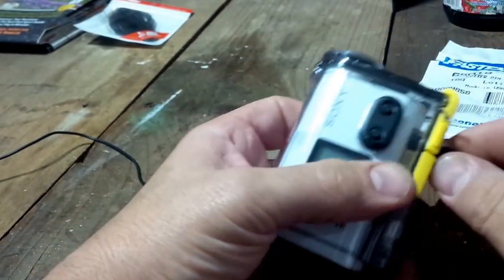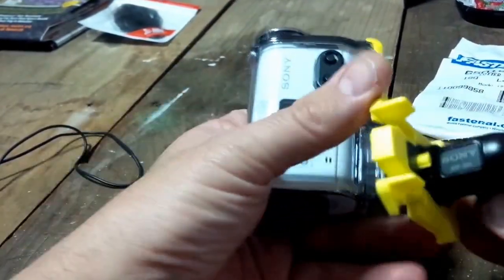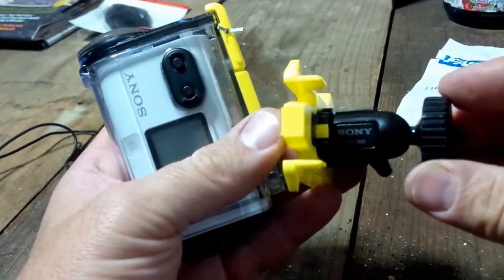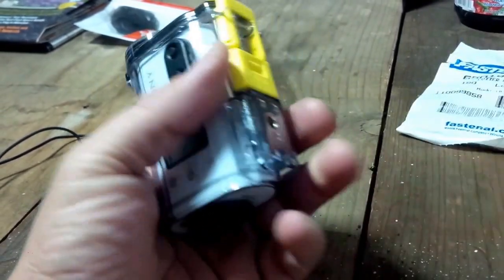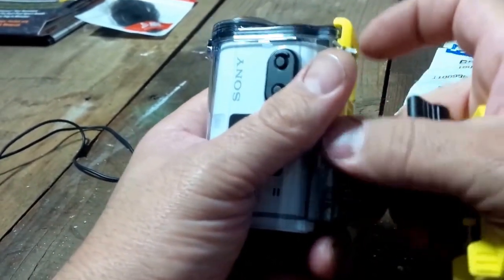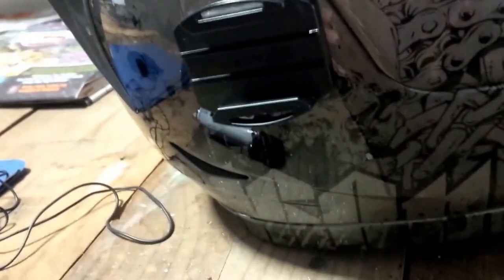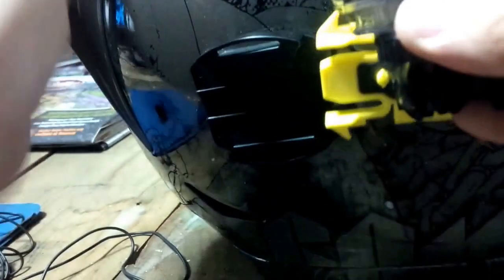The other thing I have for my Sony action cam is this attachment — it's the ADP-BH1. Great little thing that screws on there, and then you bring the helmet over and it clips on to the helmet.